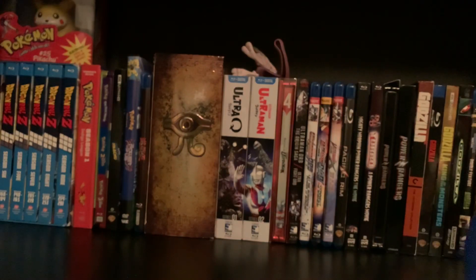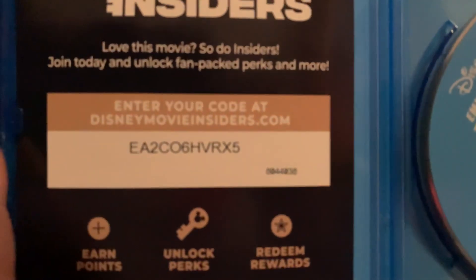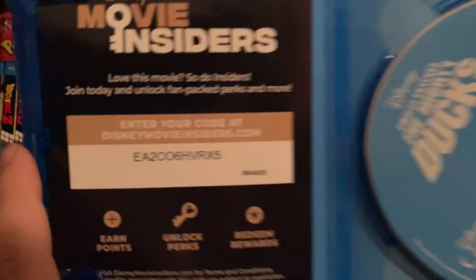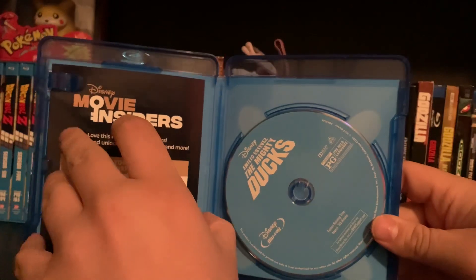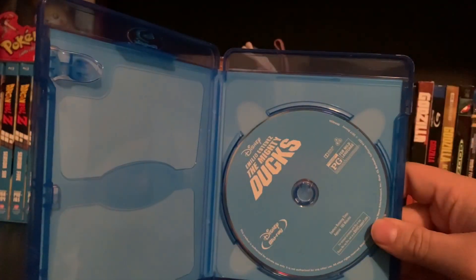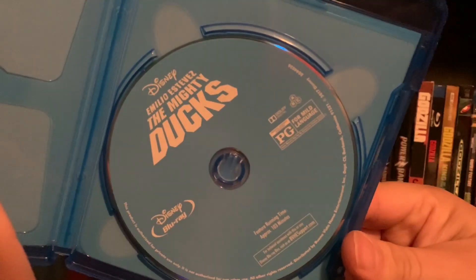So if anybody's curious about having this — the Disney Movie Insiders — you guys can have it, because it hasn't been the same. It used to be fun when the Disney Movie Club was a thing because you got posters and Funko Pops and stuff. Anyway, there's the disc right there.